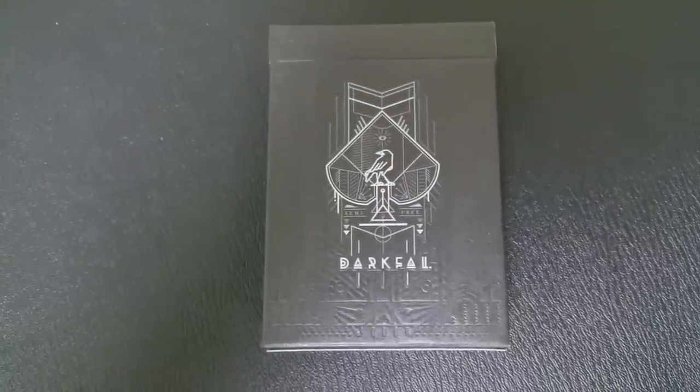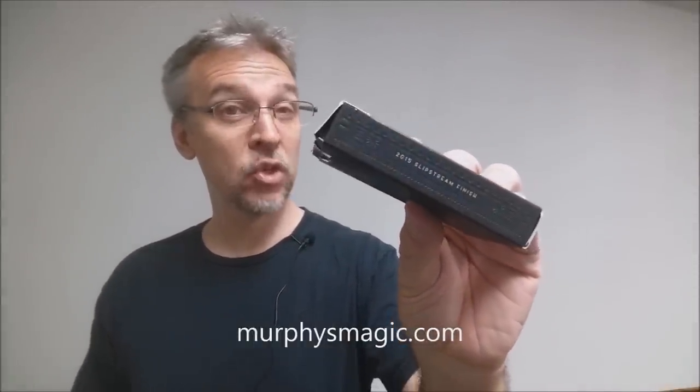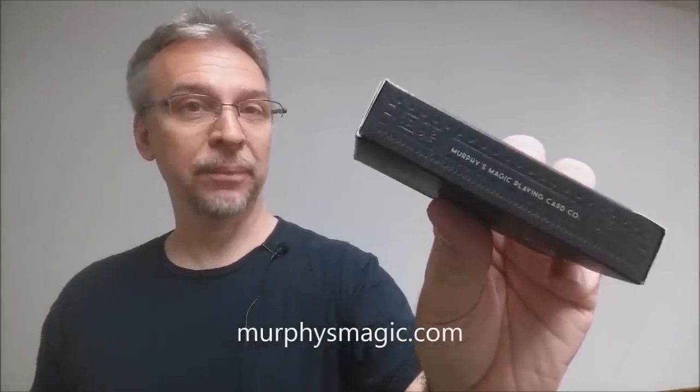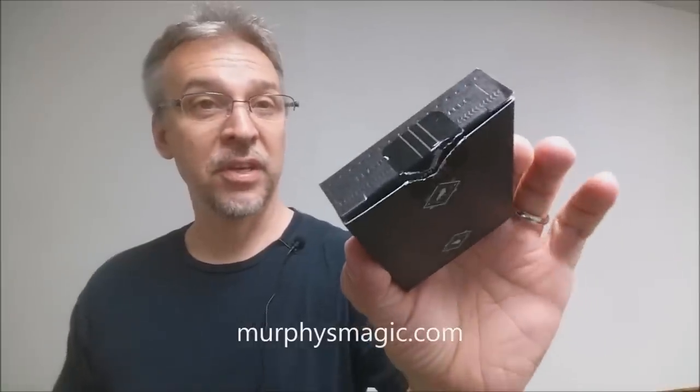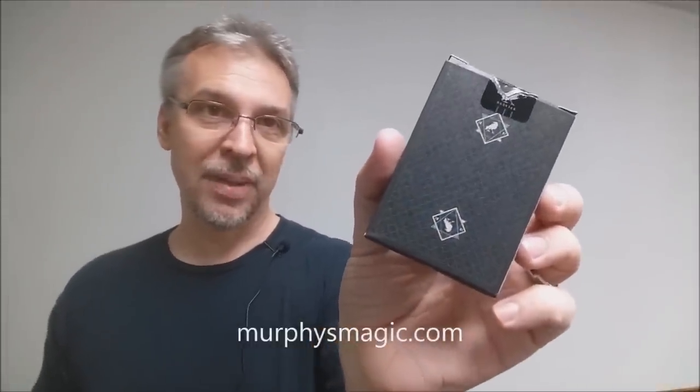The front of the tuck case has that beautiful embossing and it has that large center ace pip. There in the center there's like a raven on a pedestal and it says Darkfall in a really cool futuristic looking font. This side of the tuck case says 2015 Slipstream Finish and the other side says Murphy's Magic Playing Cards Company. The bottom has some ad copy about Darkfall and Murphy's Magic, and the top of the tuck case is plain but has a custom tuck seal. The back design of the cards is also featured on the tuck case.